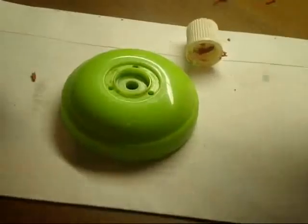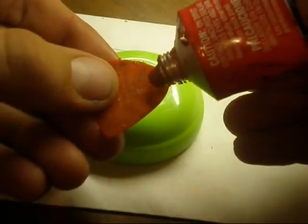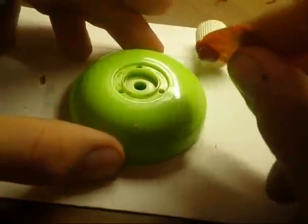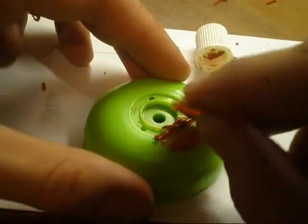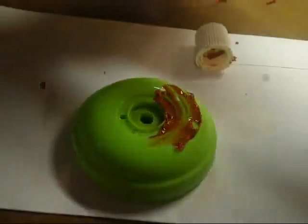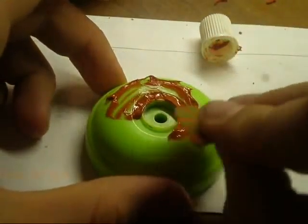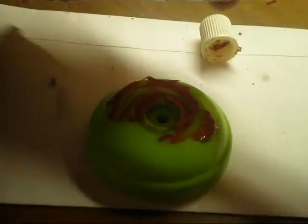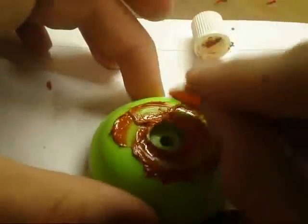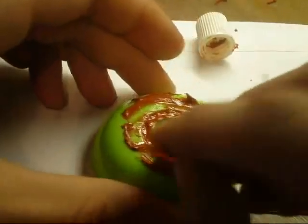The second step: get a little bit of silicone and stick it on the guitar pick like that. Then you carefully put it in the response part of the yoyo. It doesn't really matter if you get it all over the yoyo — just clean it up after you're done. Stick that in there and get as much in there as you can to make sure there are no air pockets being trapped in there.